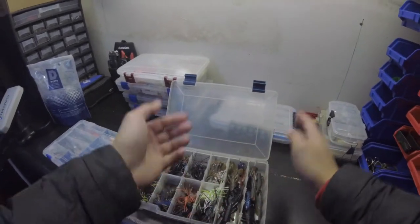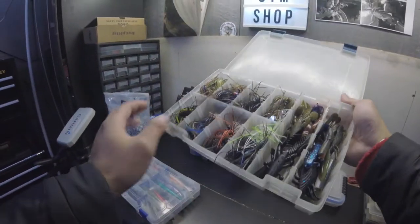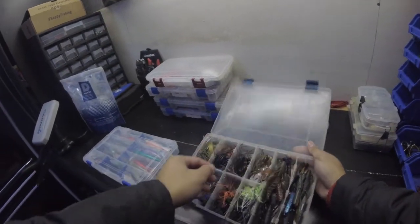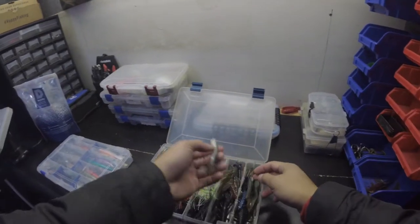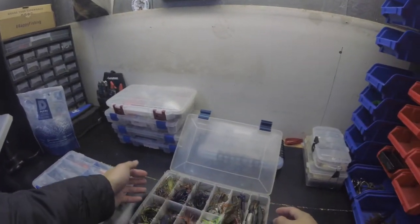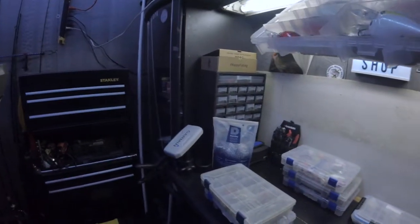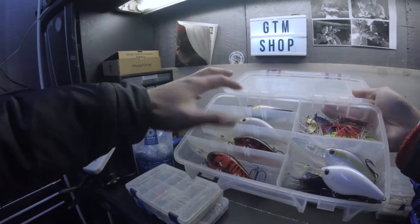I have crawl and swim trailers mixed together in here, and I think it's really effective for me. If I need to throw a swim jig I can just grab one of these trailers, put it on, and I'm ready to go. If I want to switch to something lighter I can just go down the box — easy access.